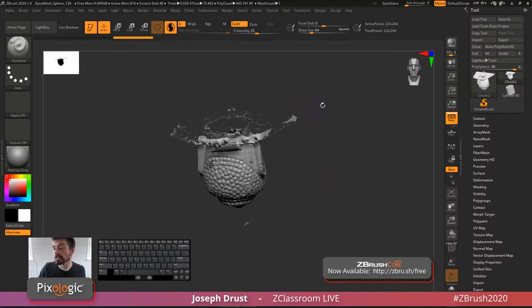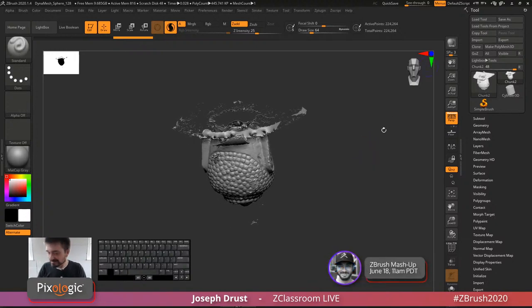On the question of whether polypaint transfers to other 3D applications: as long as you've baked the polypaint, and as long as the other application accepts vertex coloring, you can do that. The FBX file through ZPlugin will send it out and most applications should be able to read it. The OBJ format will also include it, but the receiving application needs to be able to read vertex color from that file to get the color information.